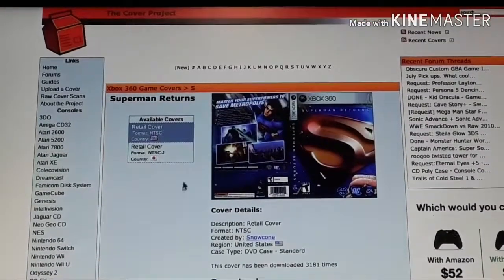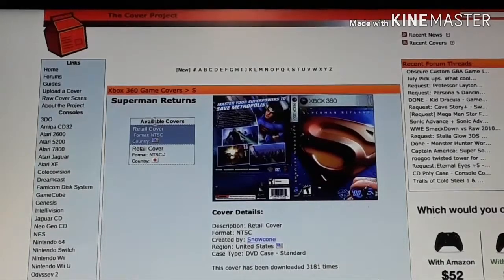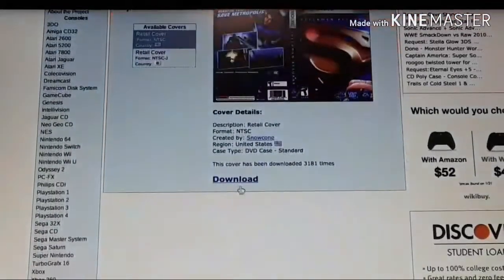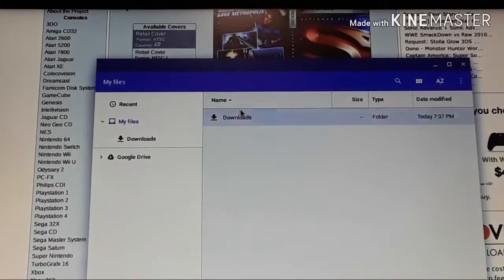There are different cover arts for different people. Right here is a retail cover — this is what it came out with in the store. There's also another one from Japan, and there are also custom covers from people who make their own version. Just click on download.